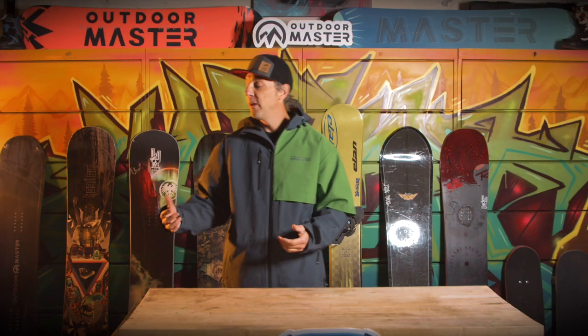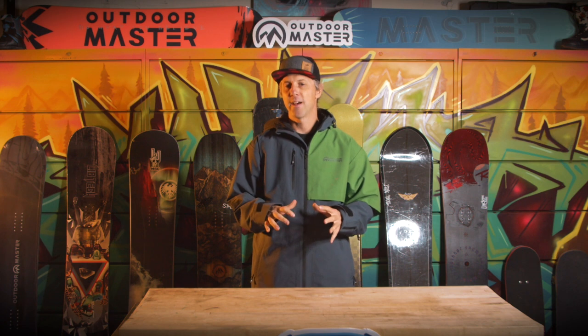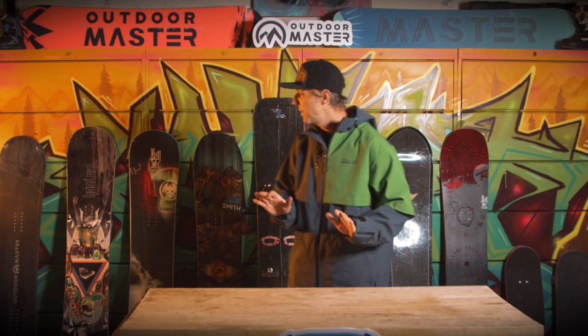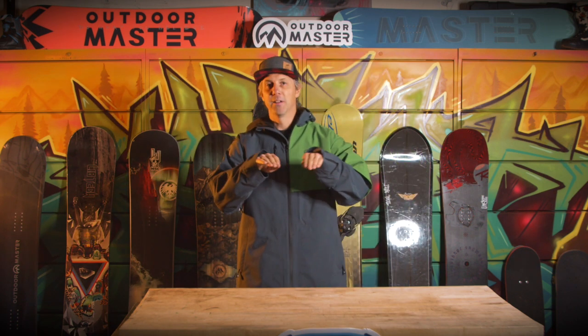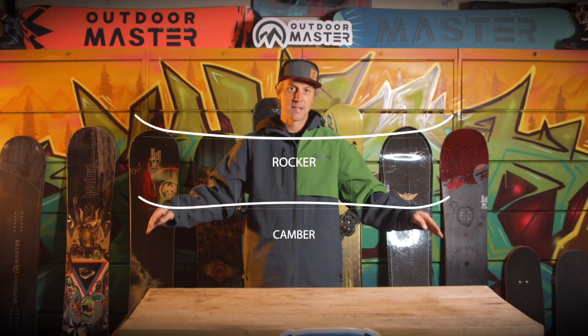You just really don't know what to pick sometimes. So behind me here I've got a selection of boards. As a beginner, there are kind of two main profiles of board that you're going to probably want to consider. When I say profile, I just mean the shape of the camber or the rocker — one goes up and one goes down.